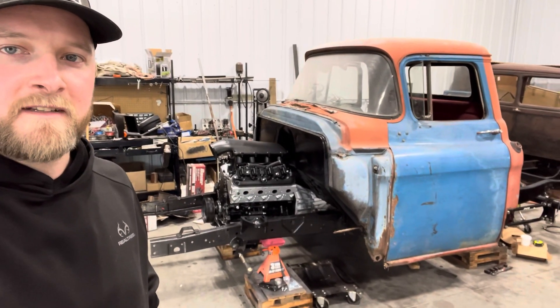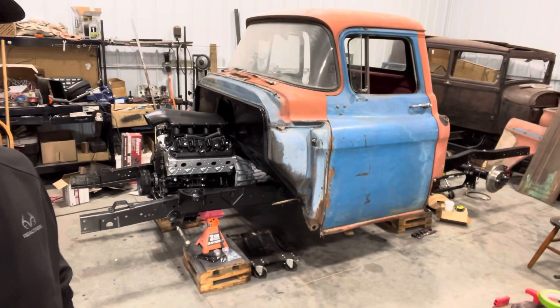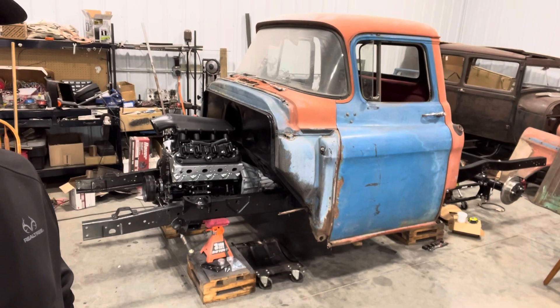Hey, welcome to Wagner's Speed Shop. In today's video, I'll be showing you an update on my 1956 Chevy truck.